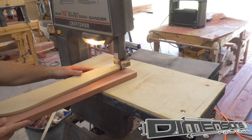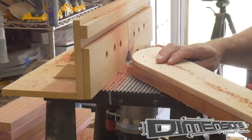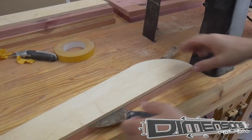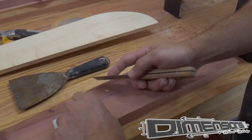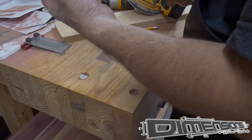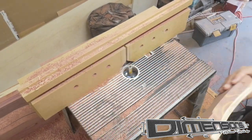I just use a few pieces of double sided tape to stick the template to the actual stock that we'll be using, rough cut it out on the bandsaw, then get the final shape dialed in with the flush trim bit on the router table. After getting the bottom and the back pieces for the frame of the swing, I move on to the armrest and armrest support using the same method as I did earlier.